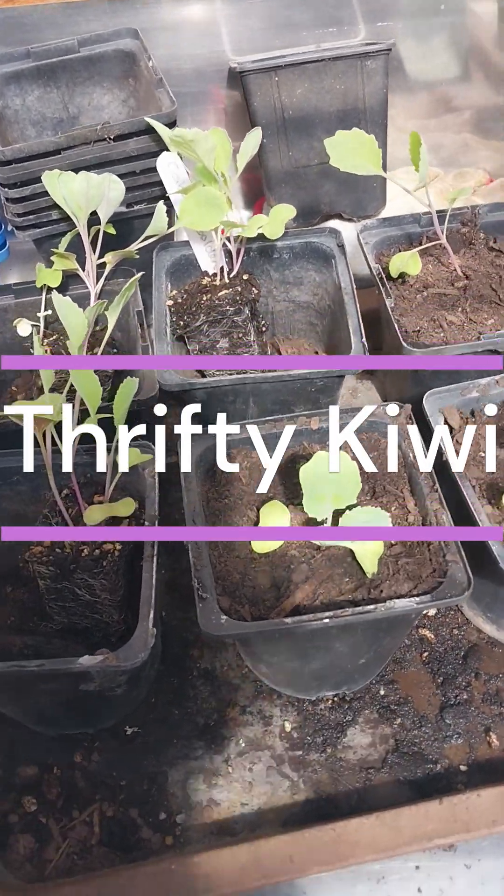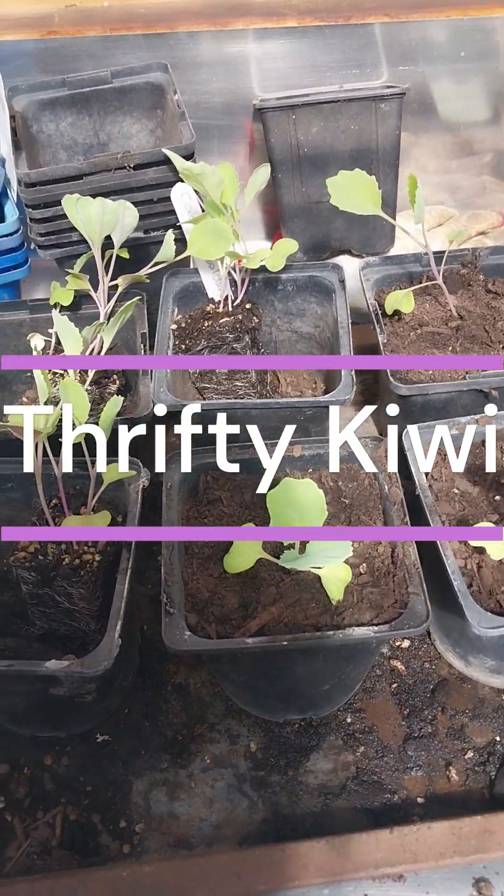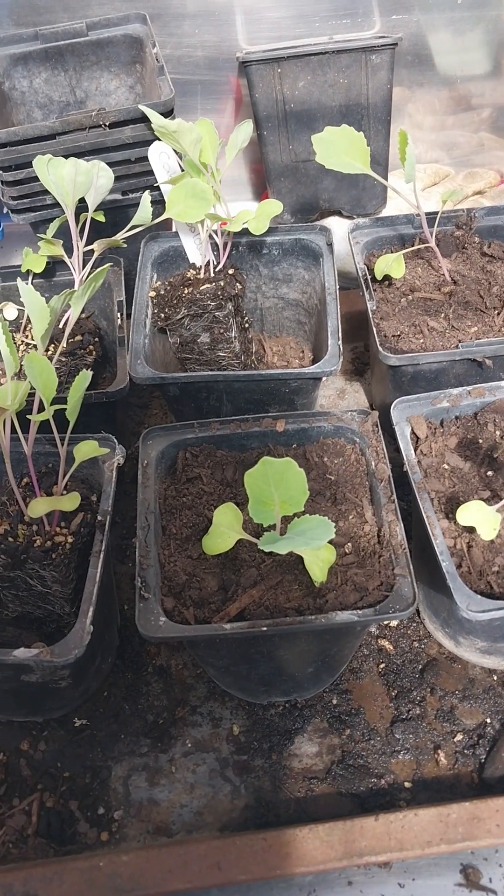Hi, Thrifty Kiwi here. Today I'm potting up some seedlings. These ones are cabbage seedlings. I just wanted to show you what I do.